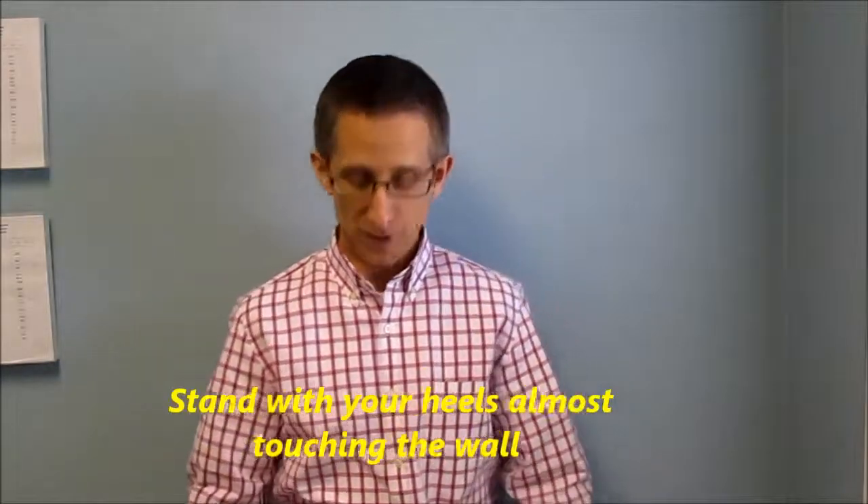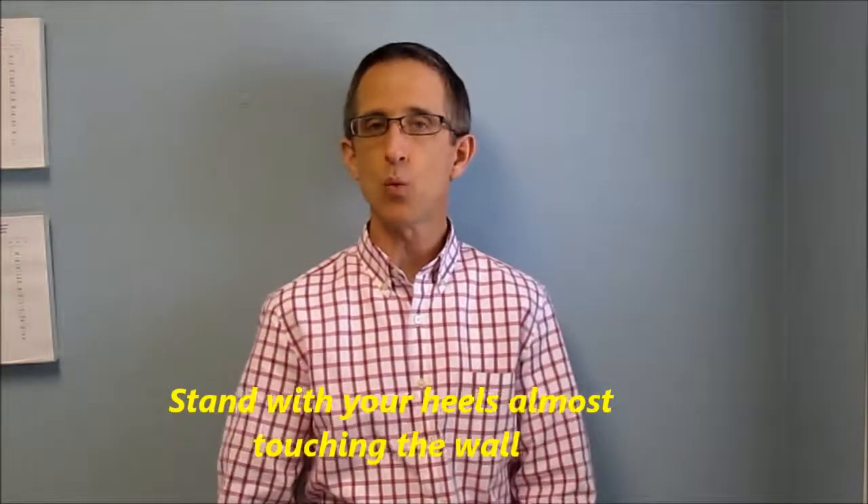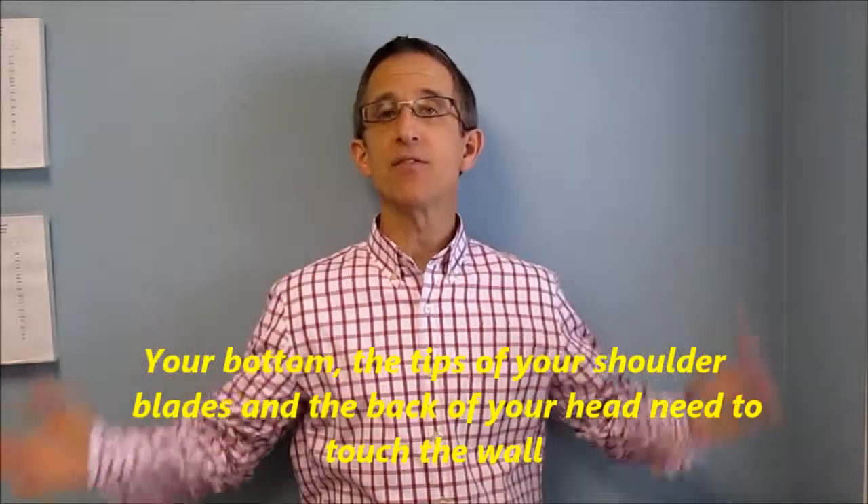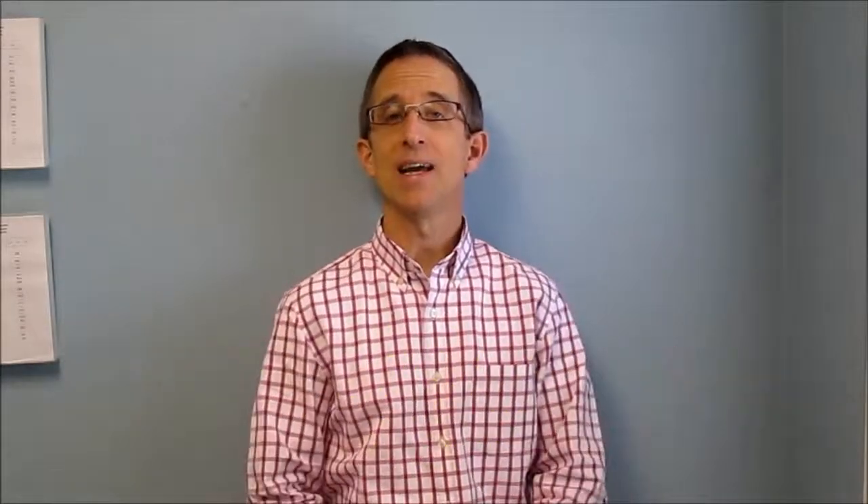To do this stretch properly, you want to find a wall in your home without pictures on it that you can stand against, or you can try the back of a door. You want to stand with your heels almost touching the wall, your bottom, the tips of your shoulder blades, and the back of your head against the wall — and they stay against the wall the entire stretch.